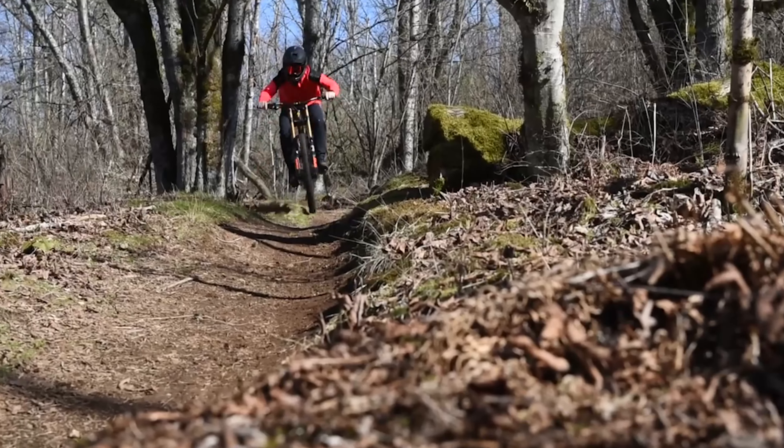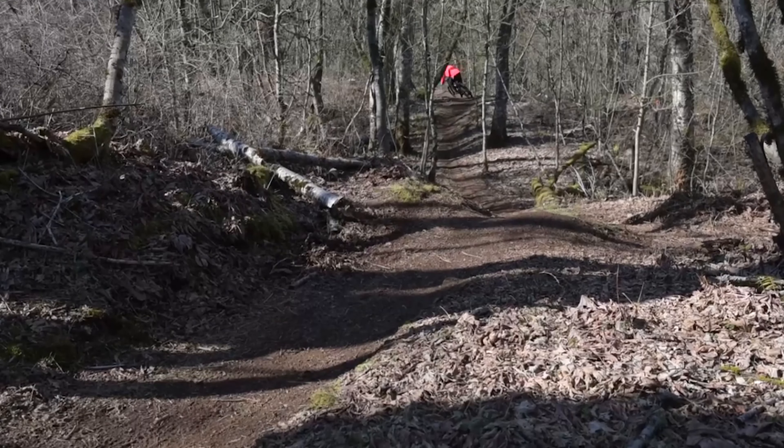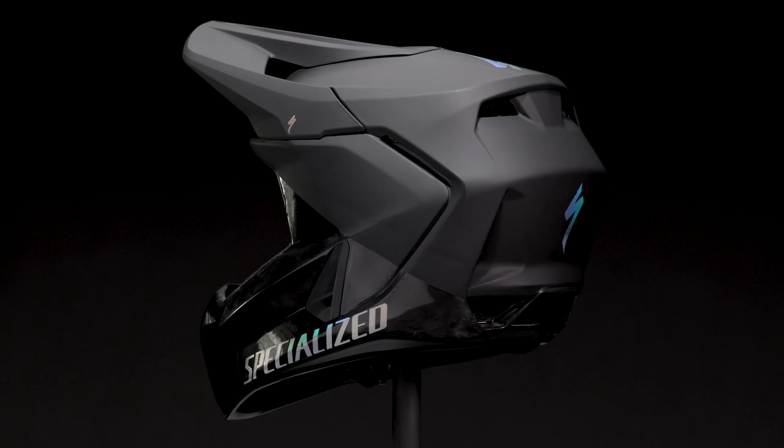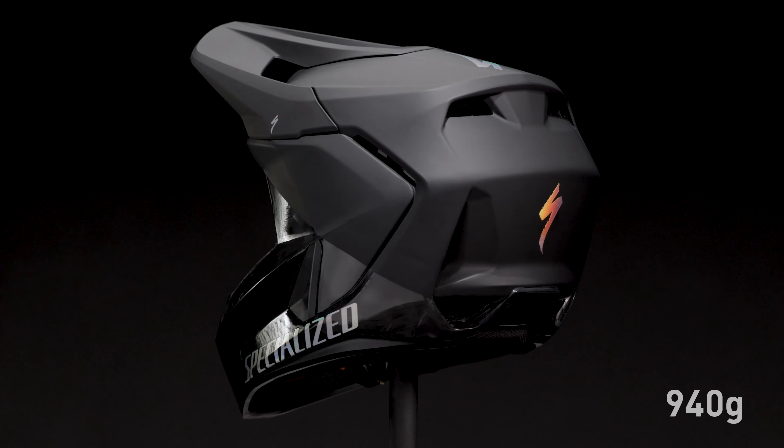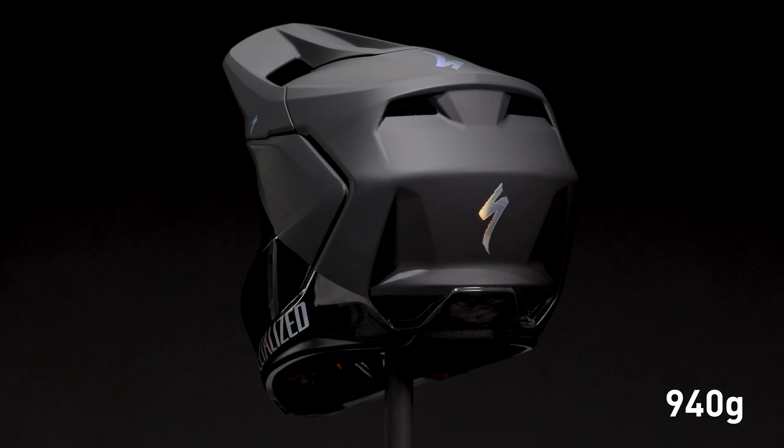Full-face helmets are subject to extreme forces and rapid acceleration and direction changes. These forces can cause a bobblehead effect if the helmet is too heavy and not secured properly. At a svelte 940g in the size medium, the Dissident II is 60g lighter than the original Dissident.